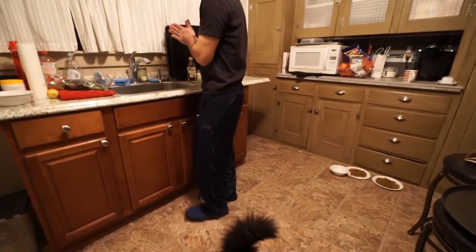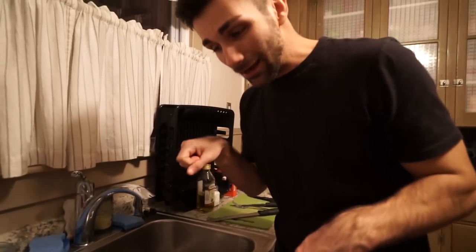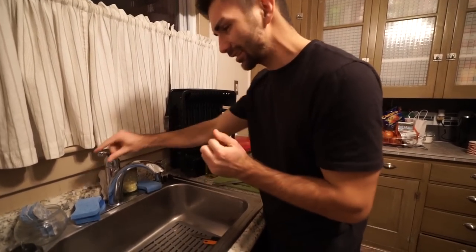Time to wash the hands one last time. And the next time you see us we'll actually have food on our plates, on our forks, and in our mouths and in our stomach, and then we're digesting it. Yes. Too much information. Until next time.